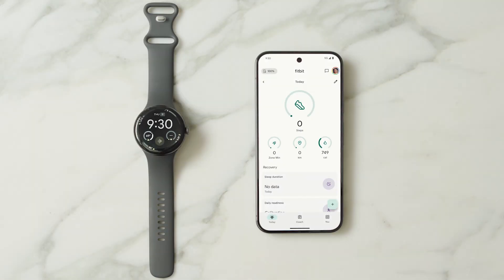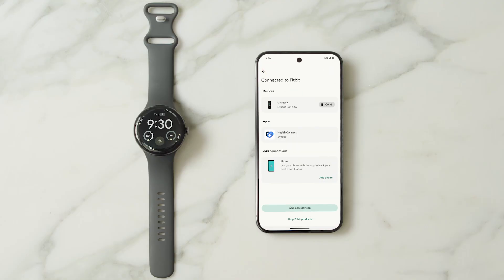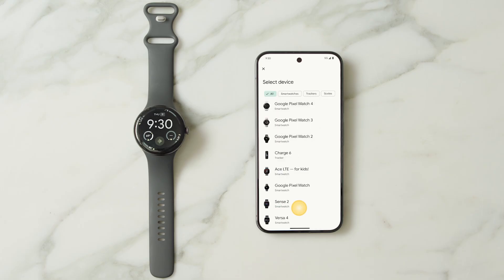If you already have a Fitbit account, connect your watch to your account from the Today tab in the Fitbit app. On the top left, tap the Devices icon. Select Add More Devices.